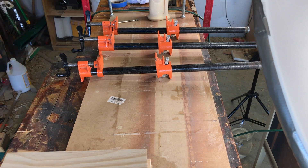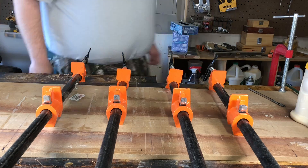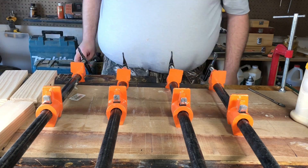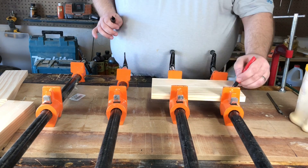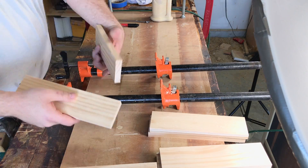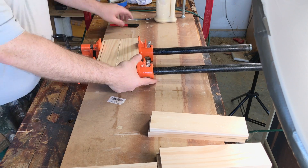And the last glue up is just the traditional approach. I'm just taking some bar clamps — these are really great. I bought these at Home Depot. They just attach directly to standard plumbing black pipe. They're pretty inexpensive and they work really, really well.